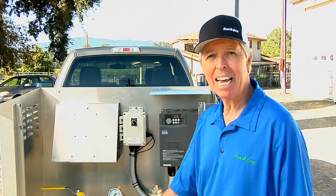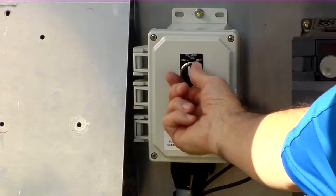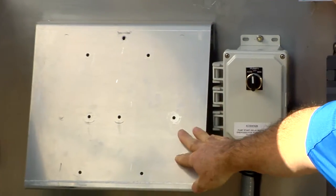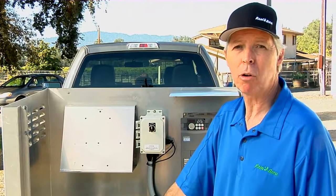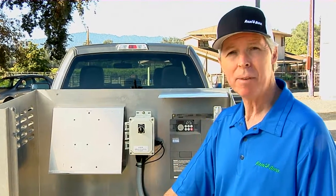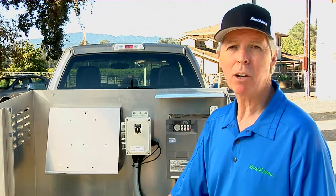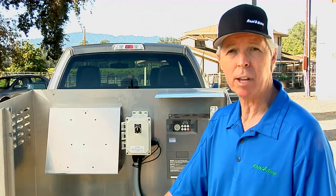Rain Bird included everything I need in this station. The pump start relay with manual HOA switch is located here, and a mounting bracket for a Rain Bird controller is located here. I picked up a Rain Bird controller from my distributor to make my system complete — it's going to save me time and money. And to be honest, the Rain Bird CLP pump station costs less than most other pump stations in its class.